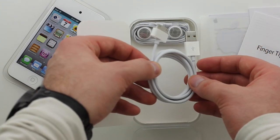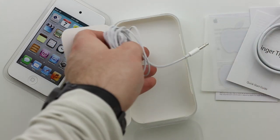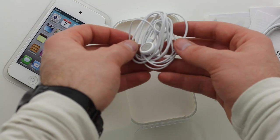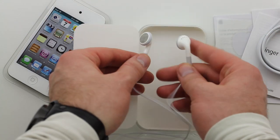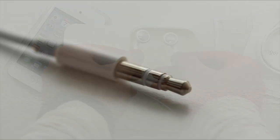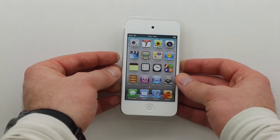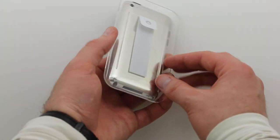Then we got the sync cable — but I shouldn't even call it the sync cable because you can now sync wirelessly in iOS 5, so it's really a charge cable. You can still sync with it if you want to kick it old school. The headphones are basic: no remote, no microphone, bog standard. I did notice the connector is a little more robust than on previous generation touches — I noticed that on the new Nano that I unboxed as well.